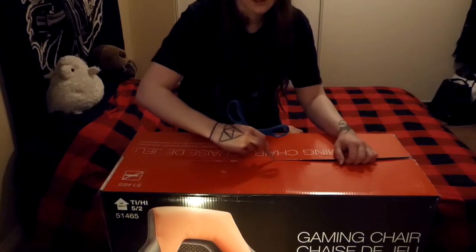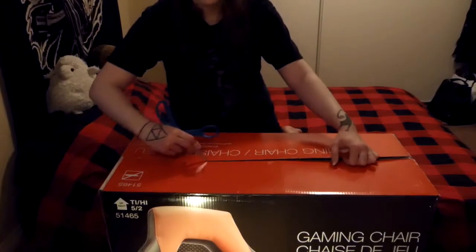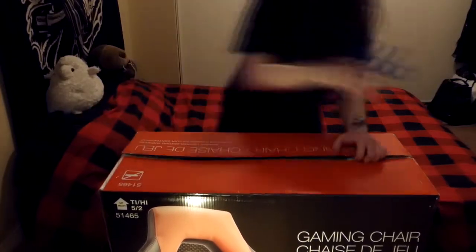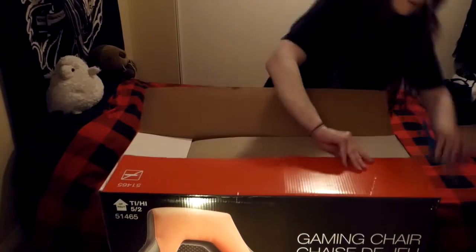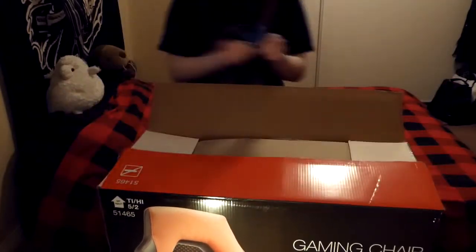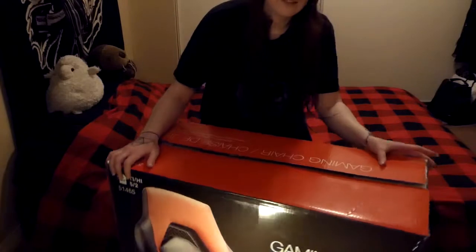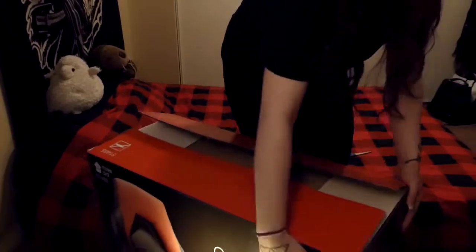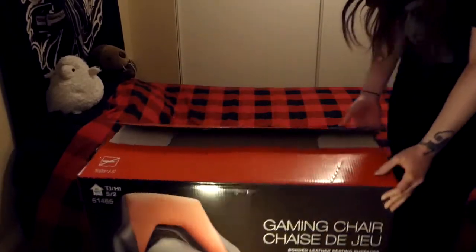They say not to open it up with box cutters, but they don't say anything about scissors. I'm being very careful. And you know what's funny? It comes with these slots on the side for your hands so you can better carry it, but you can't even get your hands in there because the chair is in the way. So we actually had to carry it just like a regular box.